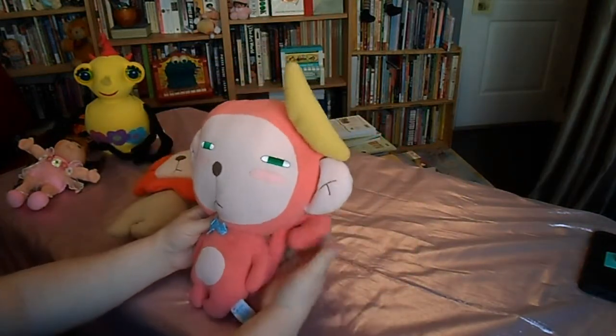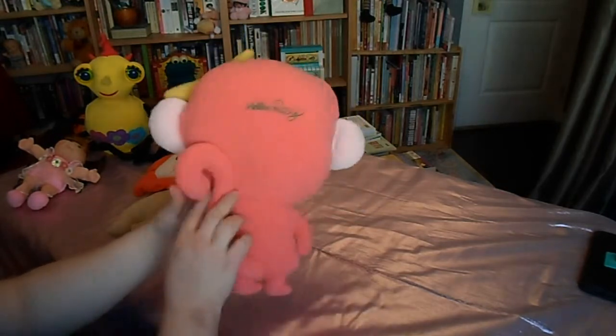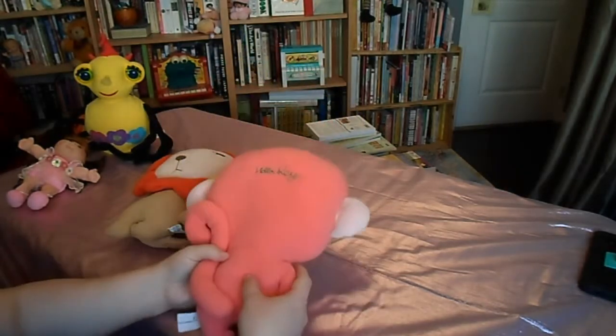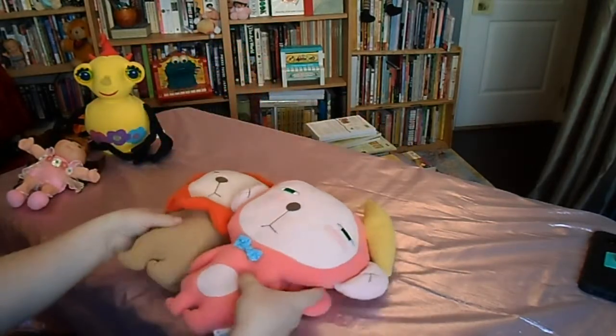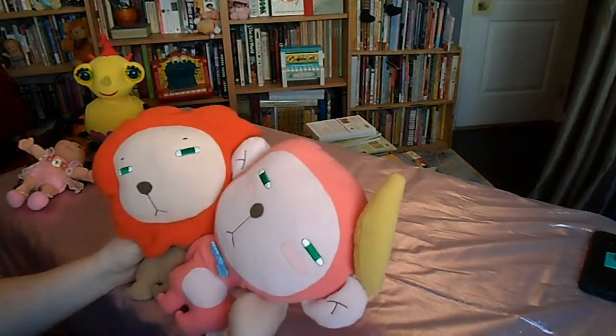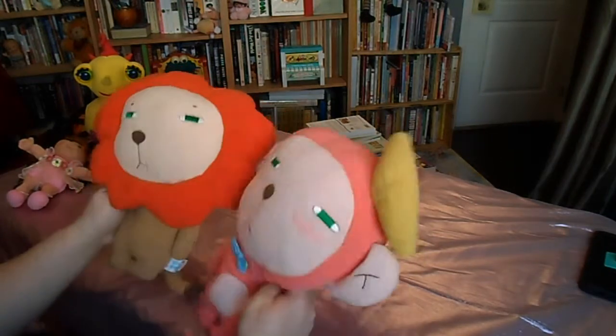Then there's this monkey with a banana on top of his head and a little bow tie — this is Hello Rae. They're really cute; I've never seen them before and I thought I'd pick them up because they're very funny little flat toys.